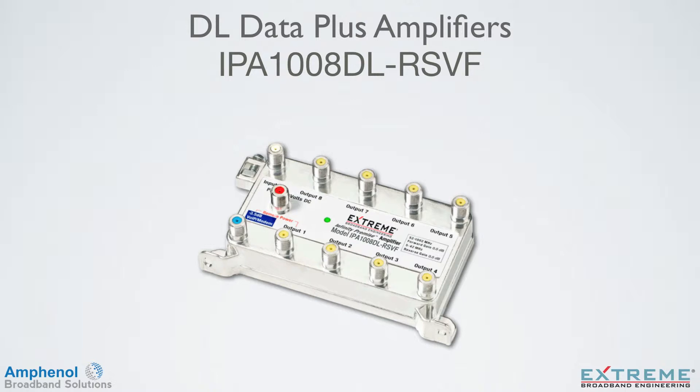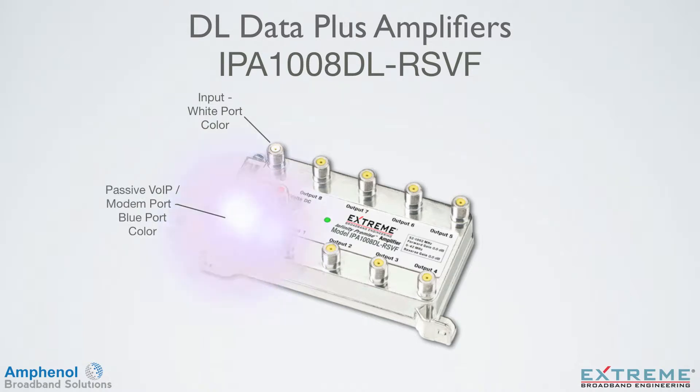As with all of our Data Plus Amplifiers and splitters, the input port is located in the top left and is identified with a white port color. The passive VoIP port is located in the lower left, identified with a blue port color and blue label, making the installation easy and standardized. EMTAs and modems will be connected to this port.